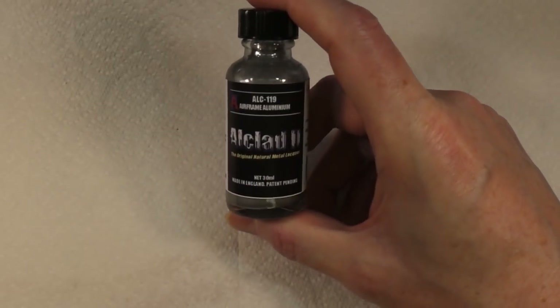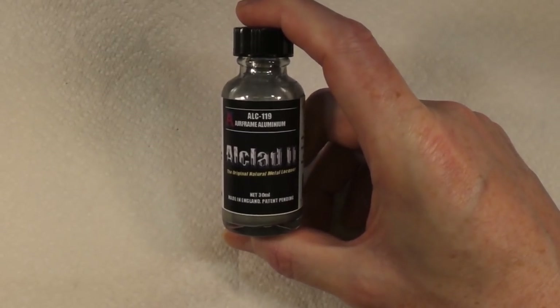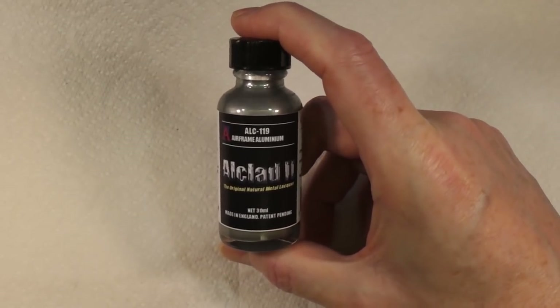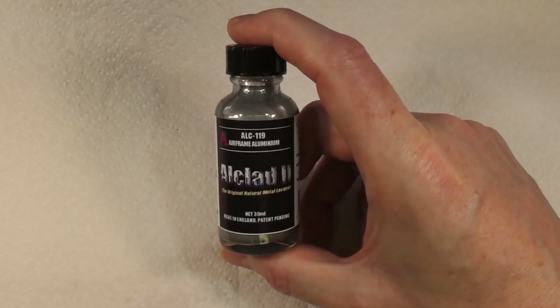Now that's dry, we're going to apply this Allclad lacquer - it's airframe aluminium. It'll give us a really good finish and a really good base colour for our little robot.